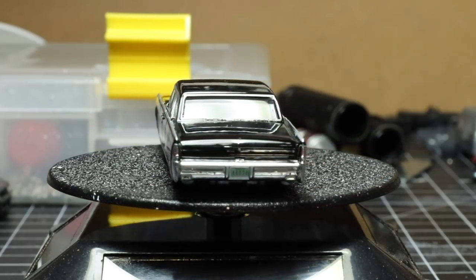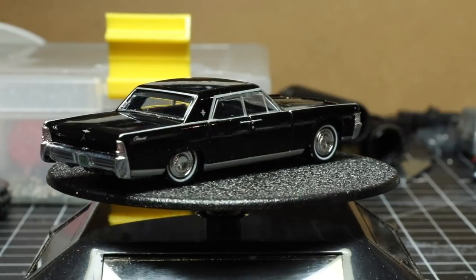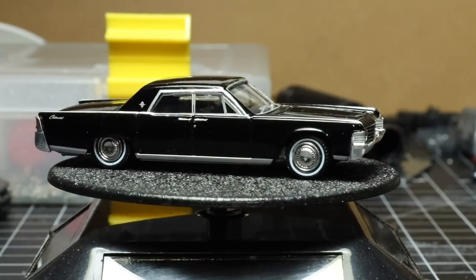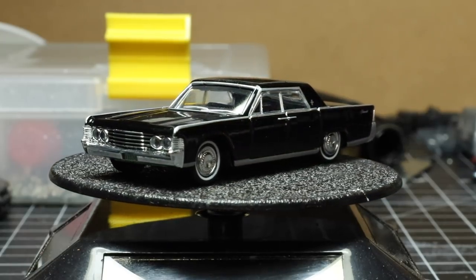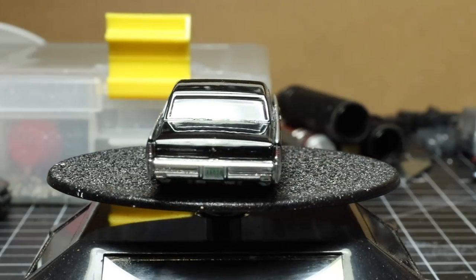We've got the correct taillights, the rear emblem, license plate, door handles, even the keyhole, the window trim, and check out the wipers — very realistic. Correct wheels, the white wall, everything. Now before we look at this any further, we'll show you a few of the other castings that we have in the Lincoln Continental.